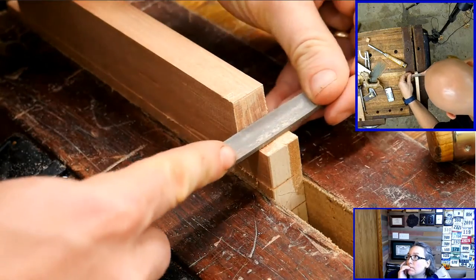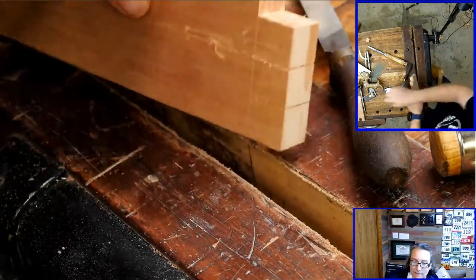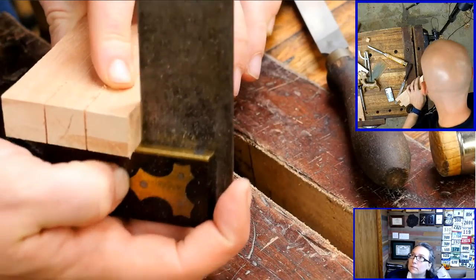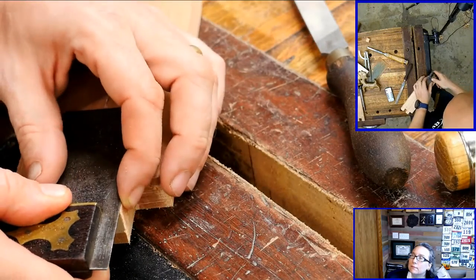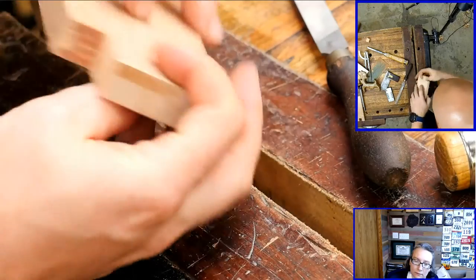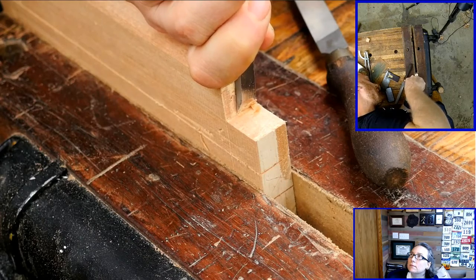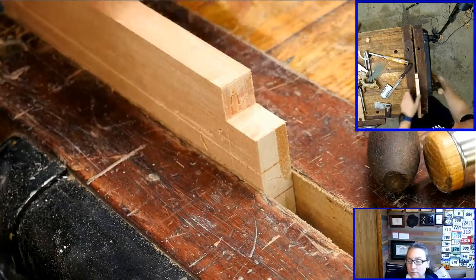I want to take the chisel here and clean up this face — just smooth it out. At this point I want to bring in a square and check that I'm square. I need to do a little more work on there. I also want to make sure I'm square here, because this has got to be square in every definition of square. Just another shaving right here. Yeah, that's what I'm looking for — now we're square there.